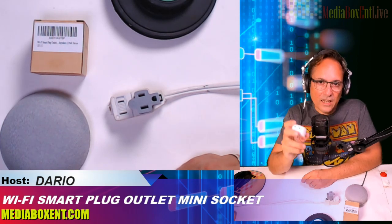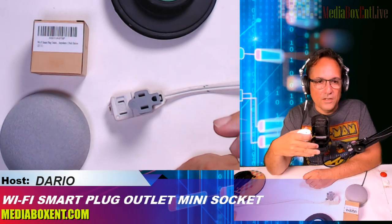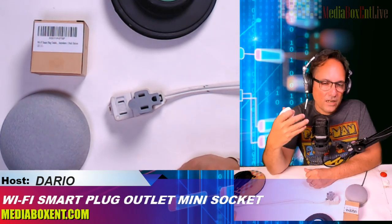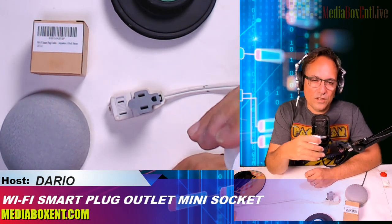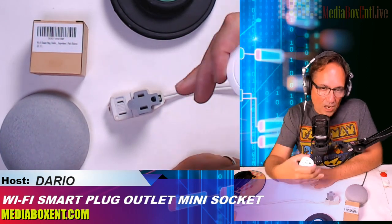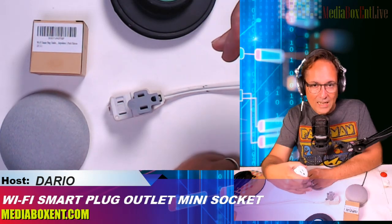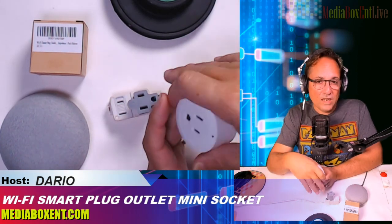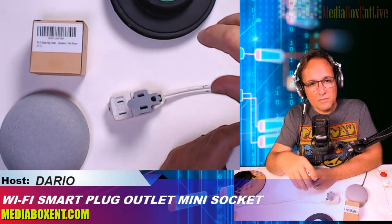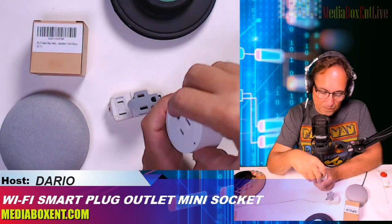Remember, this one uses 2.4 gigahertz. All smart devices — including Google Home, any plug, light bulbs, anything — all use 2.4. To configure this the right way, make sure you are connected to your home Wi-Fi and turn off your mobile data in case it gives you any problem. And if you have a VPN, you have to turn it off too, at least for the first time you set up this device.